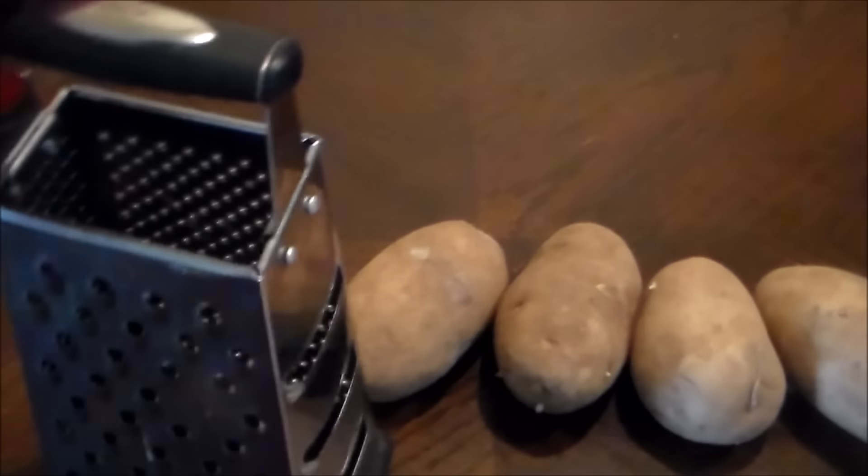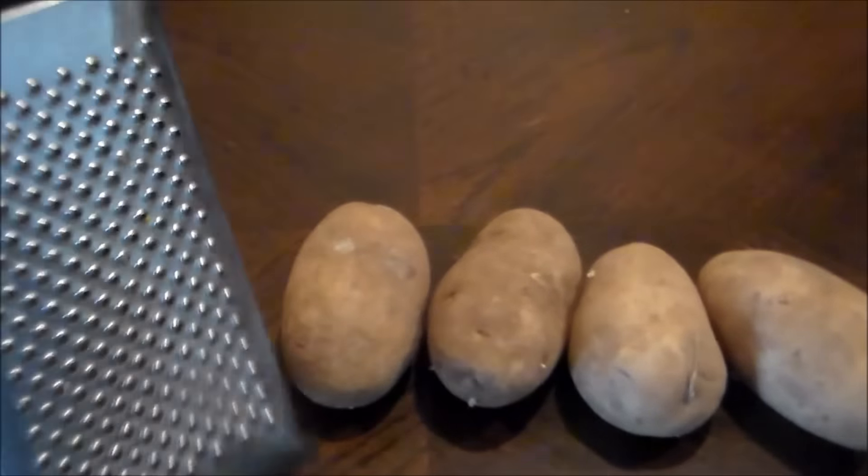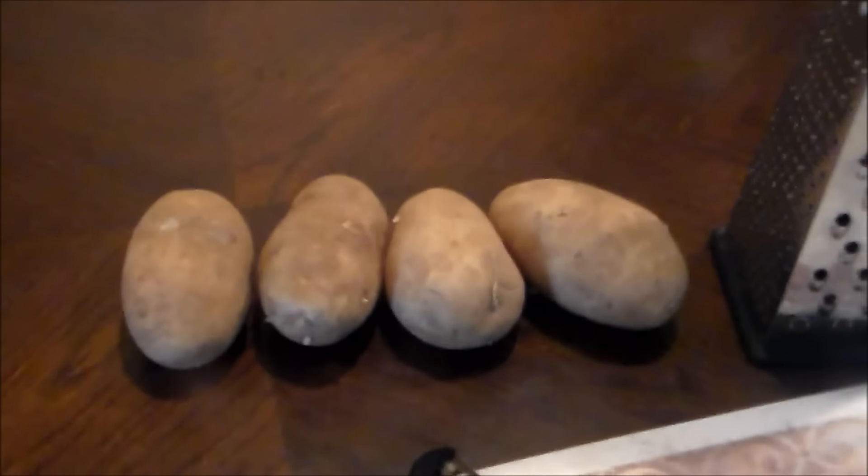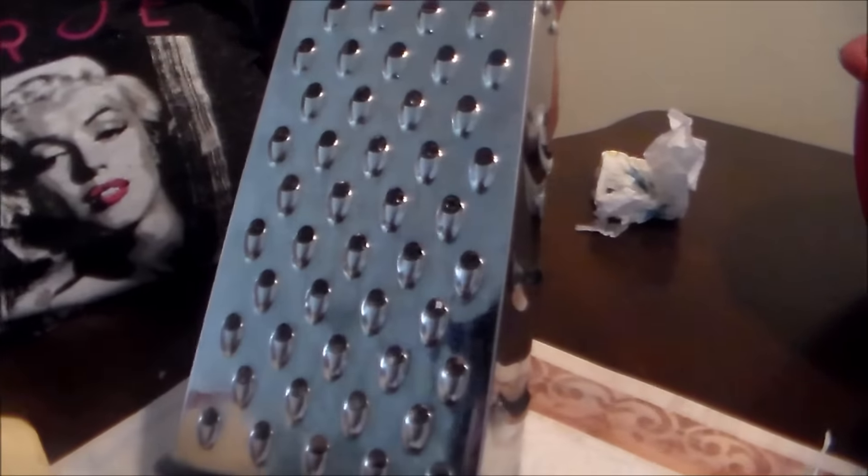Depending on how many people are eating — this is like for one person. I have a grater, and I'm going to use the bigger size. I'll go ahead and peel my potatoes, wash them, and I'm also going to need some napkins to make sure you remove all the moisture from the potato.